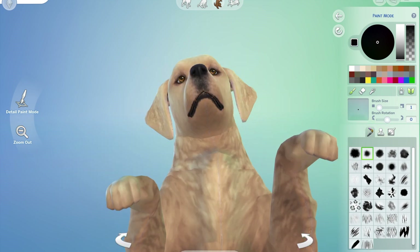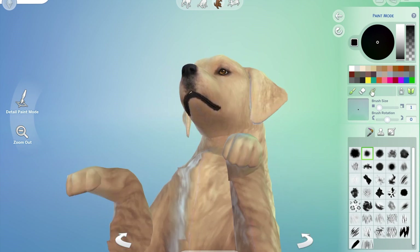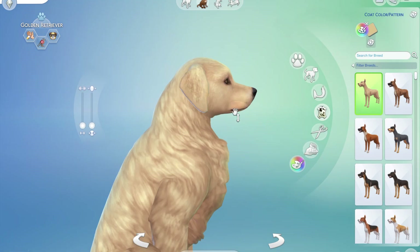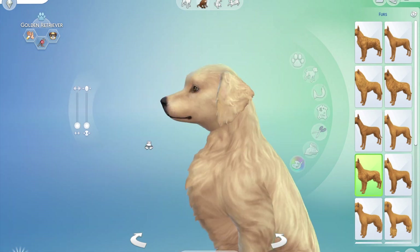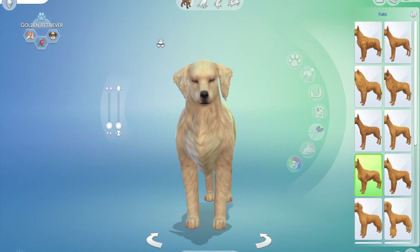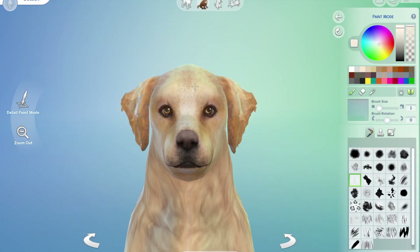I'm trying to get the mouth details right, and what I do with that is I go back to the modeling stage, hit the detail edit mode, and pull his jaw out so I can get the lips on the inside. We are checking out how he looks with this color and I was like no, on to the next.